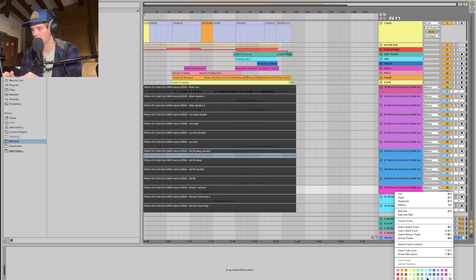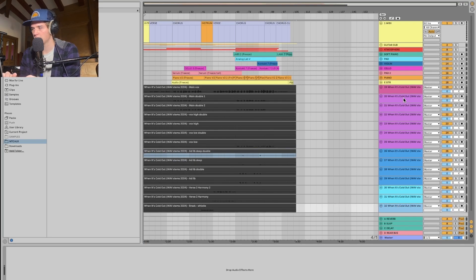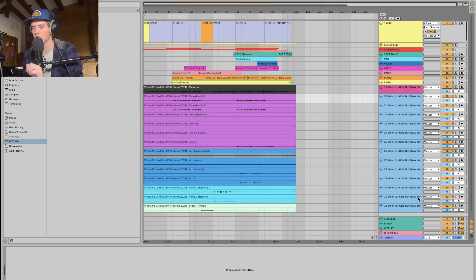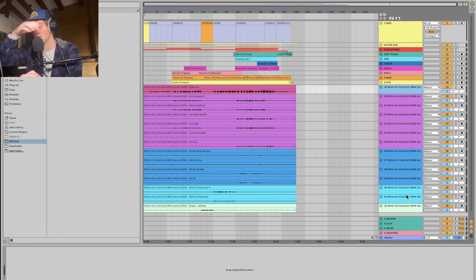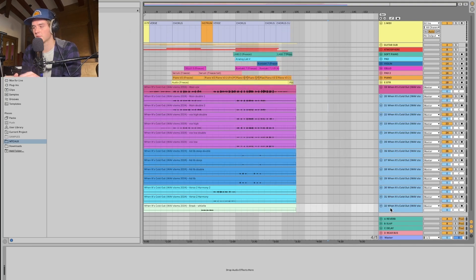I'm going to right-click and make sure everything is black, then sort these out. Now I'll highlight all these, right-click and assign color to track clips. I like to do it one by one, so I'm actually going to disable all of those and get them out of the way.